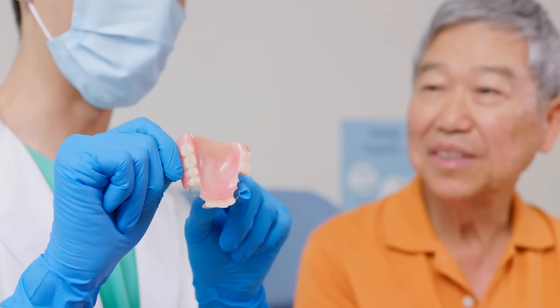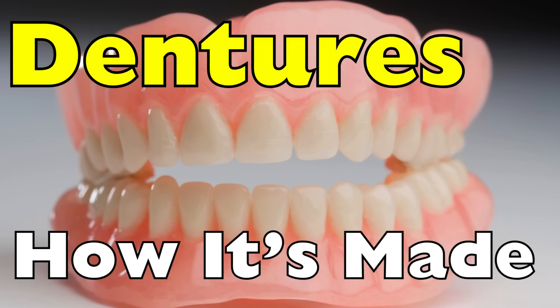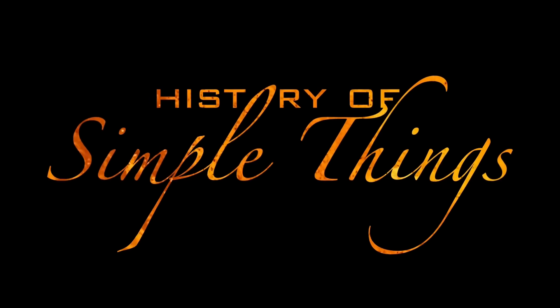Today, we're sinking our teeth into the fascinating world of dentures — how it's made — right here on History of Simple Things.